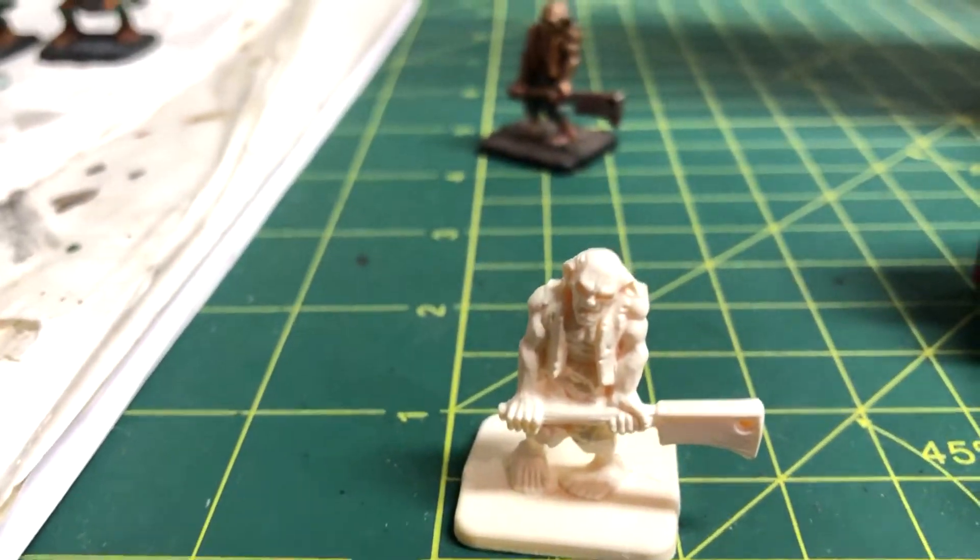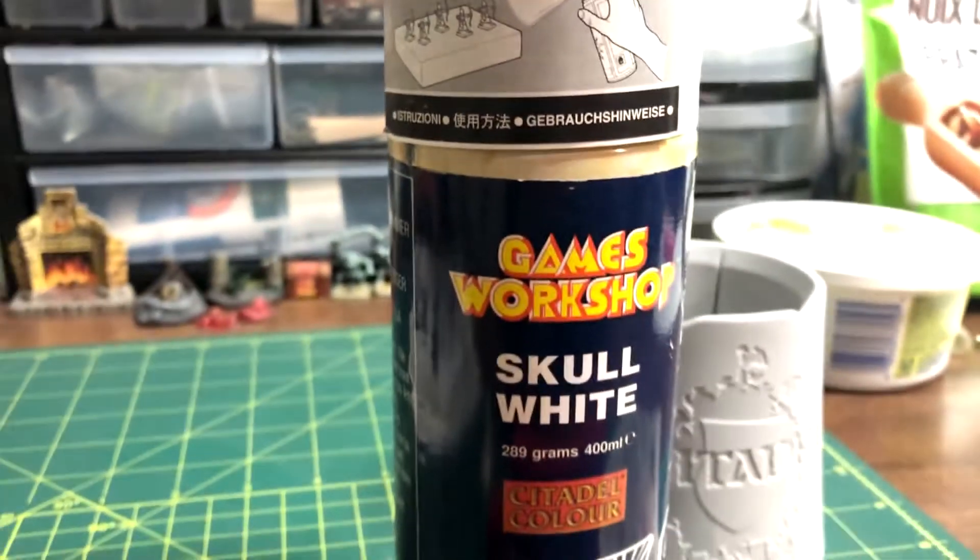The first step will be priming, which was covered in an earlier part of the series. Use whatever colour you want, but I like using white.